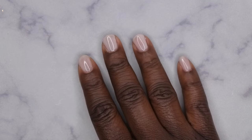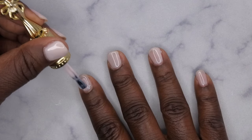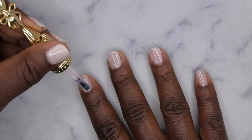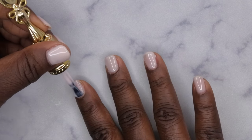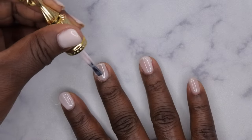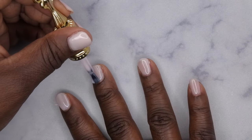This is what one layer of gel polish looks like — I'm going in with two coats. It's so pretty! And another thing I love about this gel polish is that it glows in the dark — I'll show you guys that towards the end of the video.